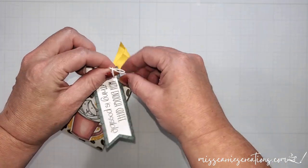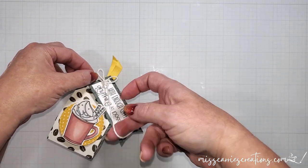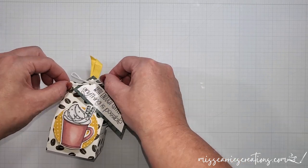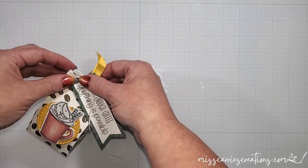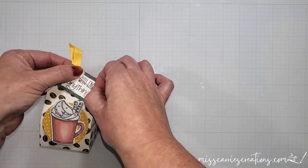I've gone ahead and stamped and hand cut a little tag and I'm going to tie that at the top of the little box using that twine that I tied around the ribbon. This took me a little bit of time to get that twine tied into a bow, but once it was done the K-cup holder was complete.